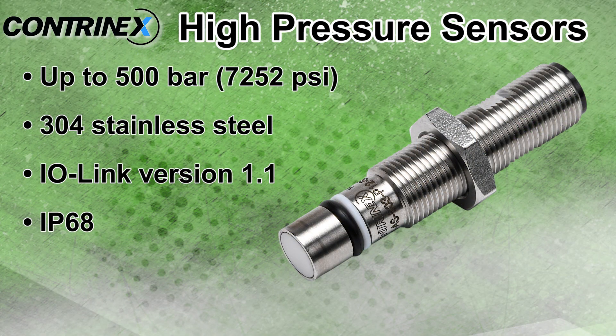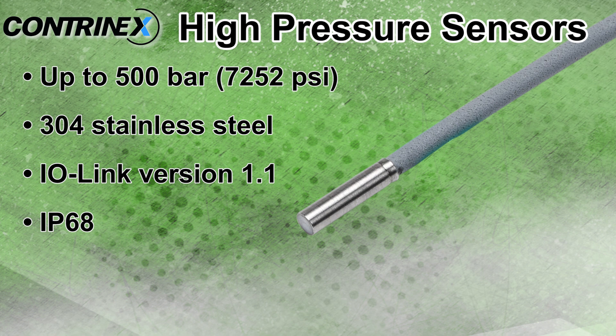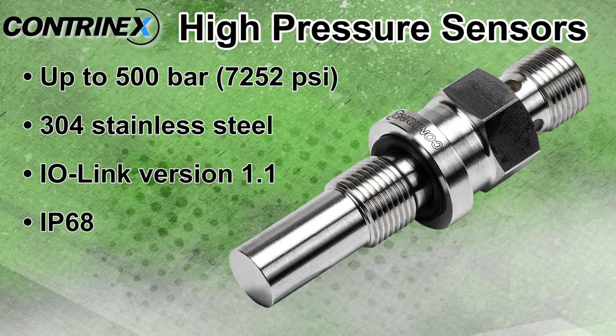High pressure sensors are resistant up to 500 bar and are stainless steel with either a ceramic, zirconium dioxide, or stainless steel sensing face, depending on model, and are IO-Link version 1.1 compatible.